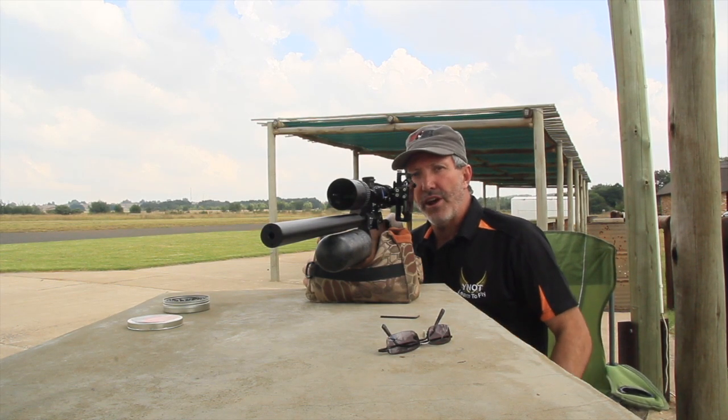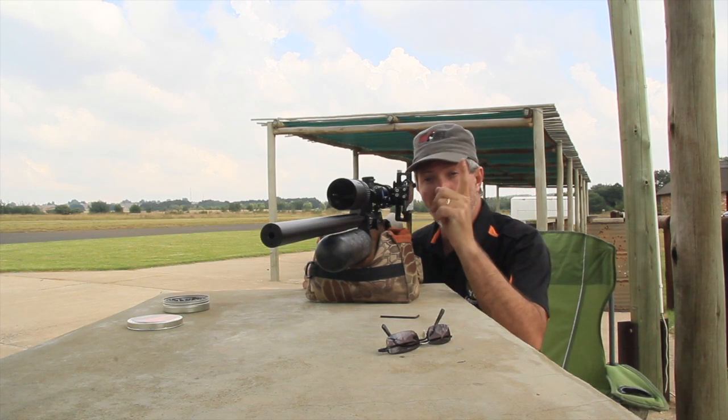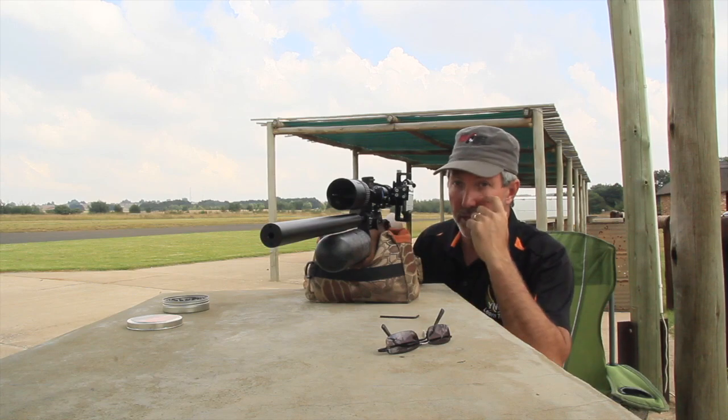Okay, we've got the FX Crown set up and we're ready to shoot it at — sorry, not 25 meters — 30 meters, same as the Nova Vista.